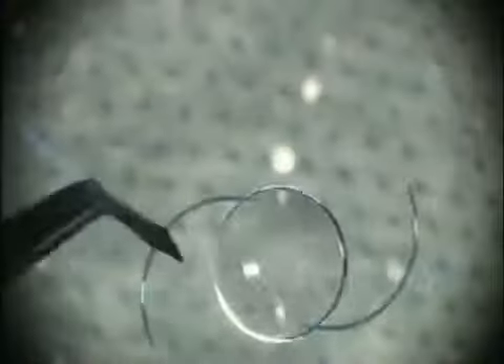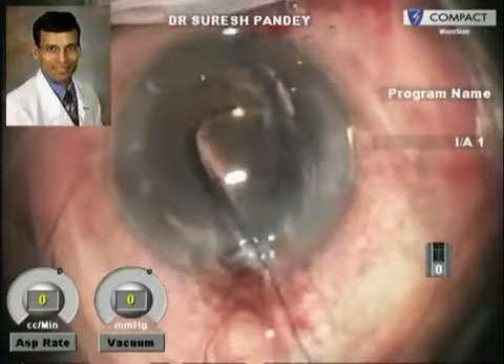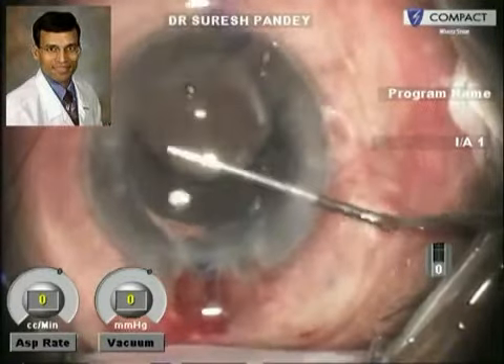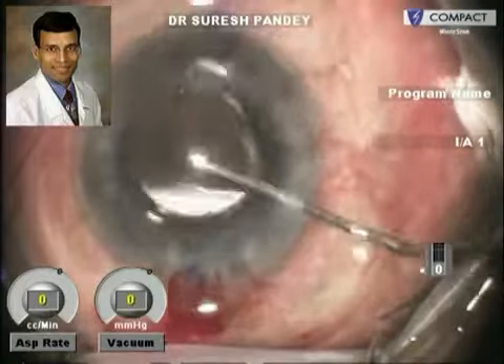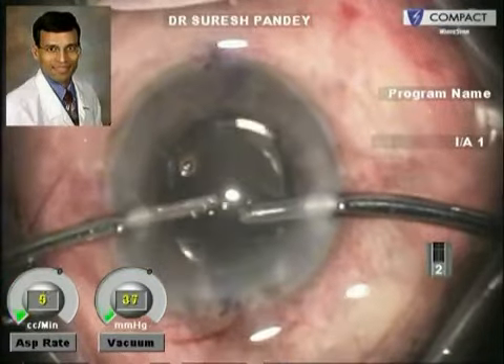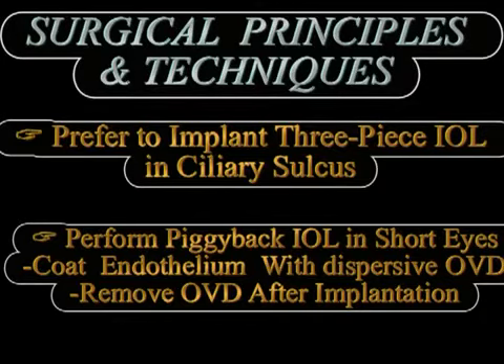Coming to the surgical technique, it is generally preferred to implant a 3-piece IOL in the ciliary sulcus and we should never implant a square-edge IOL, to minimize the chances of iris chafing. In cases of high hyperopia with short eyes when doing primary piggyback IOL implantation, we must always protect the corneal endothelium because these eyes have relatively shallow anterior chambers, and coating the endothelium with a dispersive viscoelastic is extremely useful.